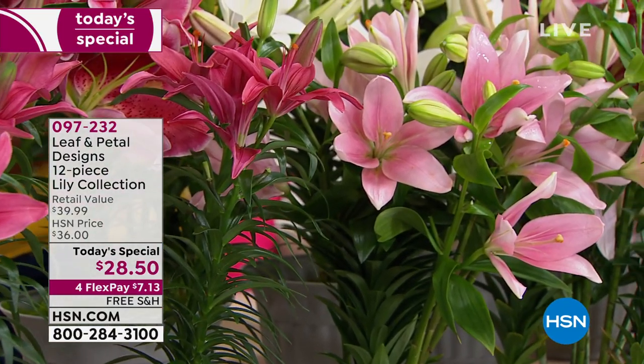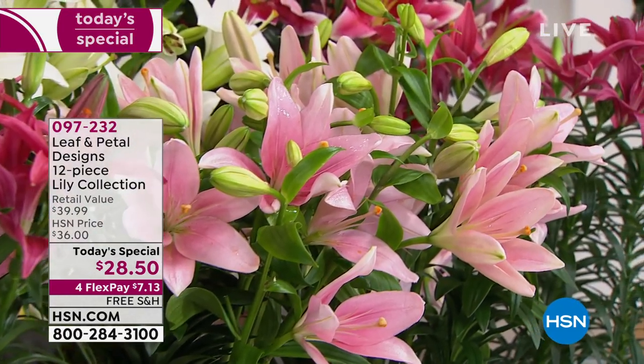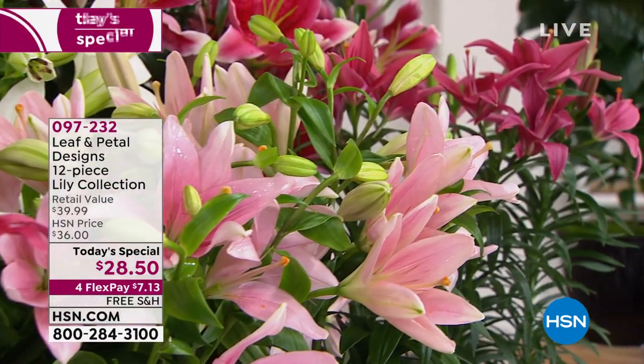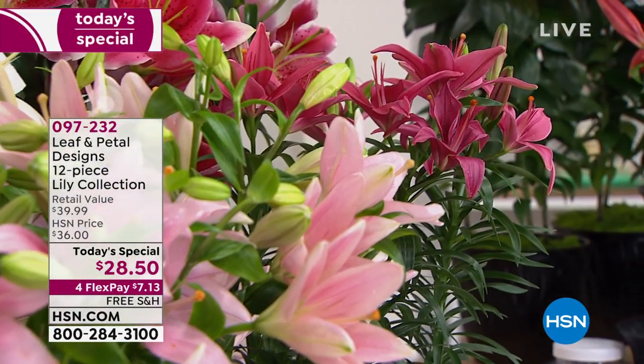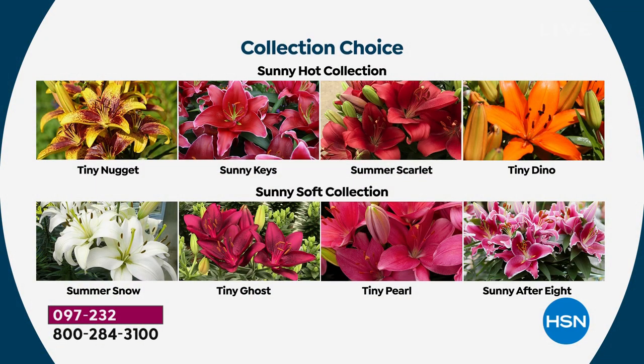At this point, it's just a matter of making a choice — do you want the soft pinks and whites, or the hot colors? You really can't go wrong. When it comes to planting, you want to put them about six inches minimum apart because these things are going to get bigger over time. You can put these in between all your other plants. I have a whole box I'm planting right now — filling in holes, putting them in between my other perennials.